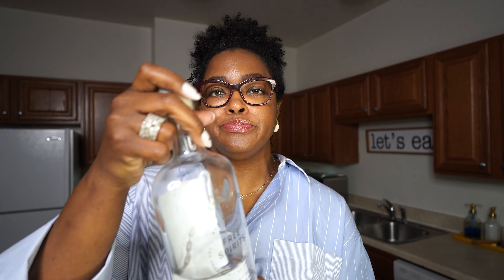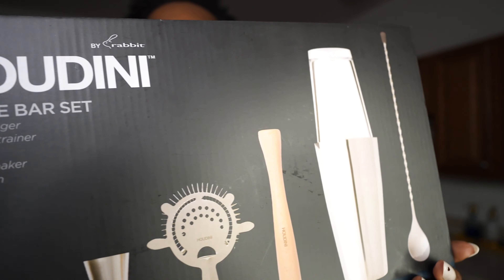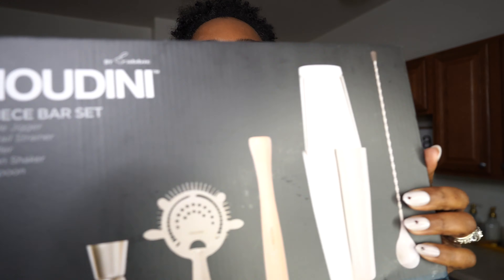Traditional pear martinis are usually made with ginger liqueur or cognac — some people use vodka. Today we're using the Spirit of Gin. I also went to Target and purchased a five-piece bar set for $39.99, which is definitely worth it because a lot of these pieces are necessary to make this delicious martini.